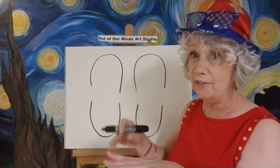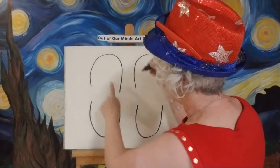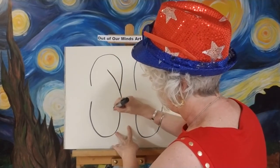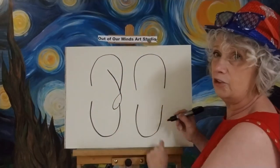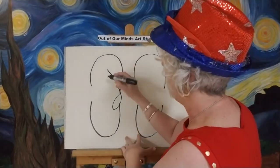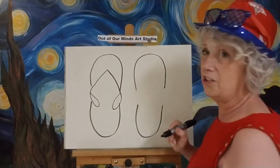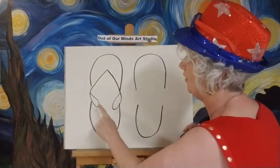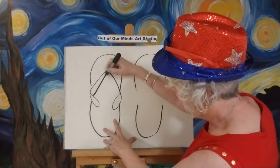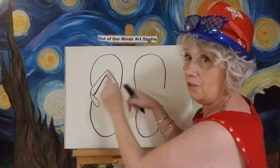Now let's make the top of a pair of flip-flops. Flip-flops have this little thing that goes between your toes — they drive me crazy, I don't like them because they hurt my toes, but we're going to draw them. So we're going to start, come down a little bit — pretend your big toe is going to be there, pretty much in the middle. Come down and around, and when I come up I'm going to touch it right to the side. See that loop? I came down, made the loop, and touched it to the side. That's going to give the illusion like the plastic is bent over. Then go down the other side, make a loop, and go right back up and touch the other side. We're going to add two more lines and then it's going to look like a flip-flop.